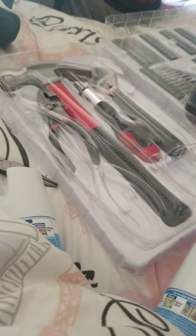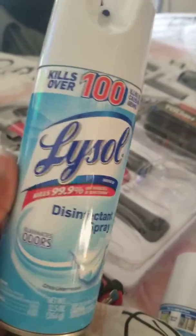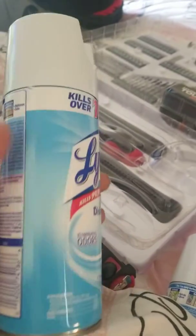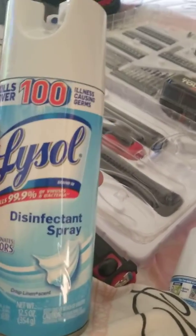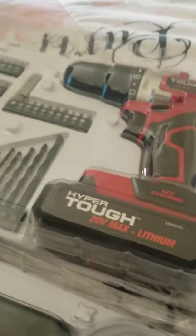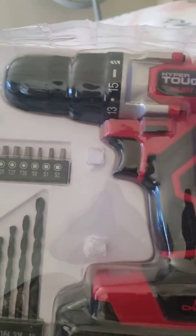I ordered some — y'all, coronavirus, we got to keep safe, spray everything you can. I'm going to do an update once he plugs it in and uses it, but it's pretty good. Thanks Walmart!